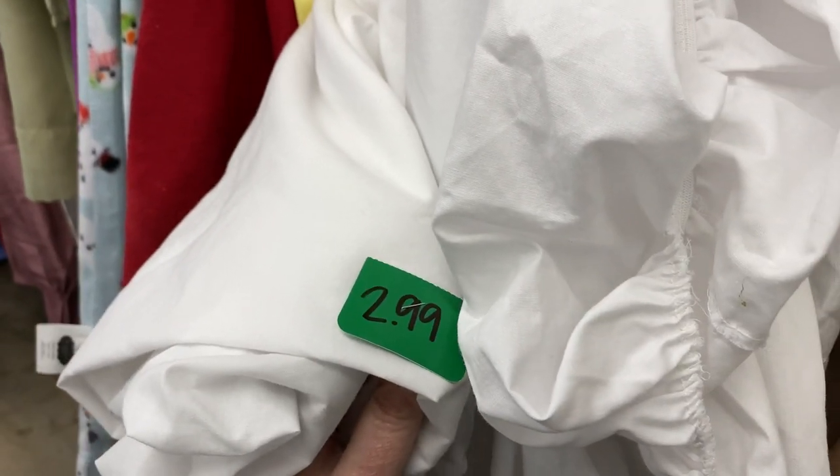I found a king-size bed sheet at the thrift shop that would be plenty of fabric for the apron, and very inexpensive. Even better, it was half off that day.